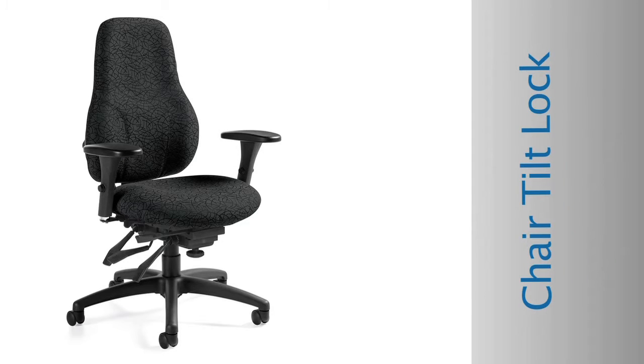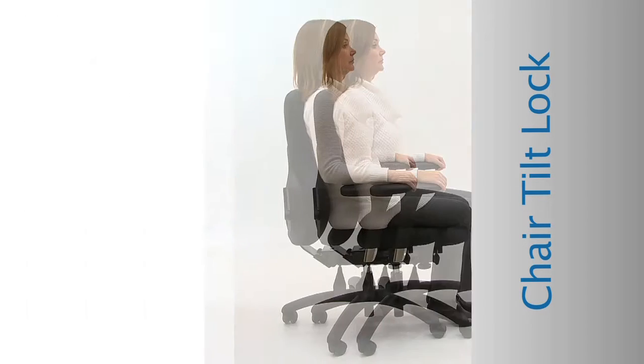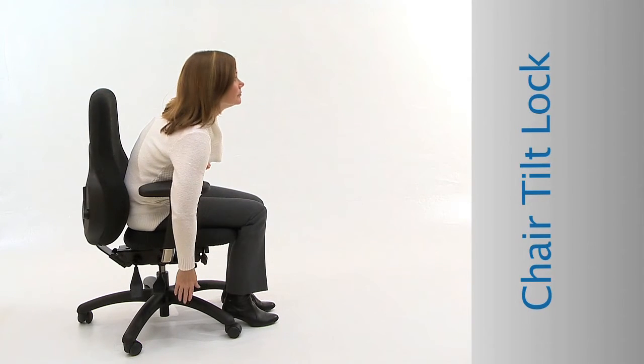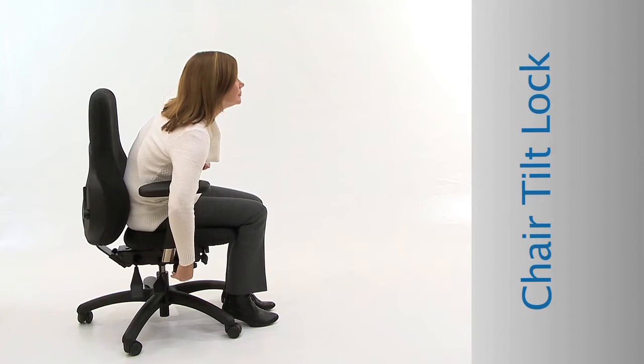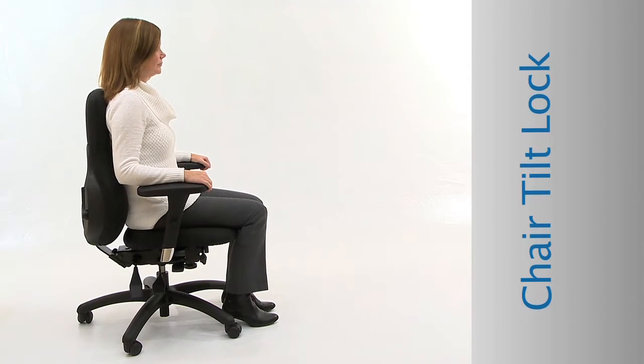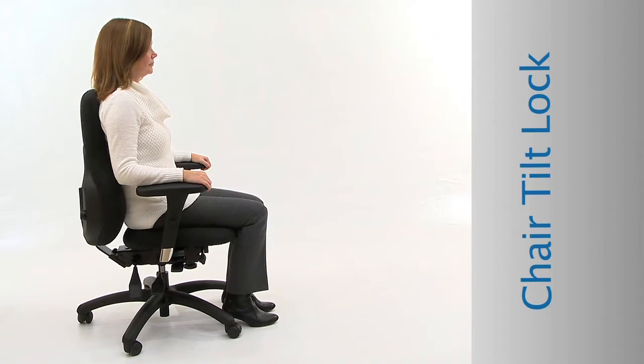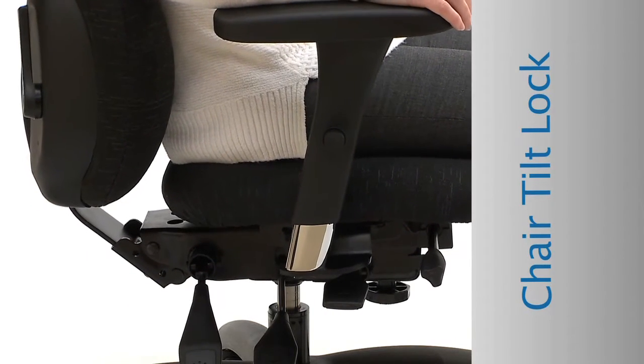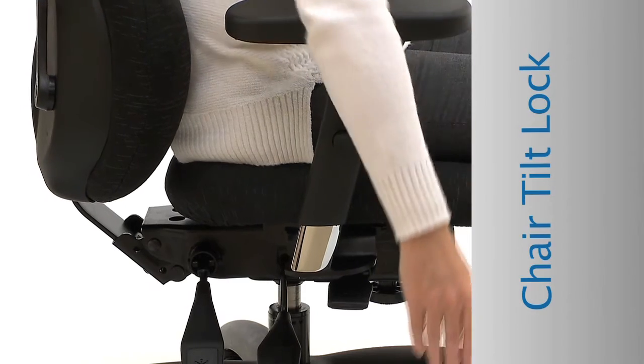Chair Tilt Lock: Use the chair tilt to rock your chair throughout the day to help blood flow. Locate the chair tilt lock paddle under the seat, just in front of the seat height paddle. Pull the paddle up to unlock the chair tilt. Now the seat and back tilt together. Push the paddle down to lock the tilt in a preferred position.